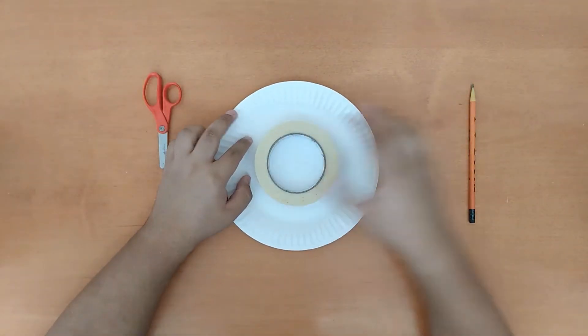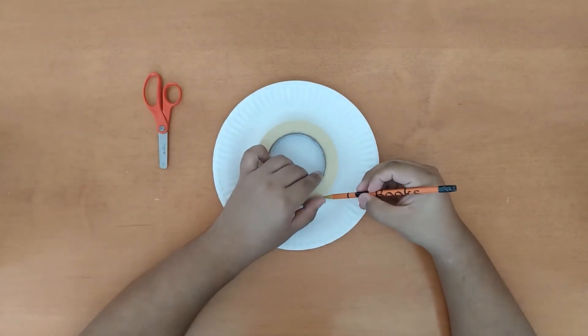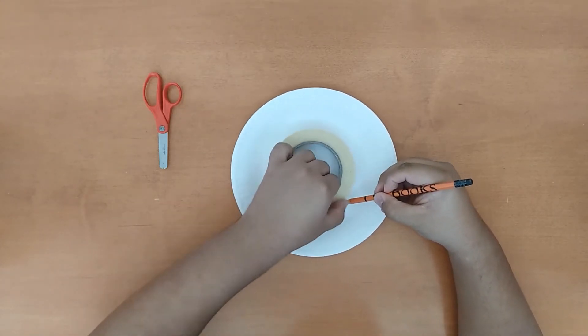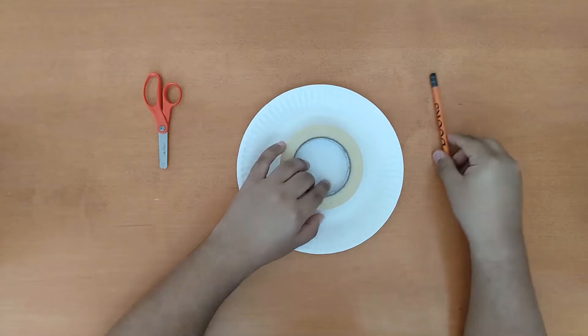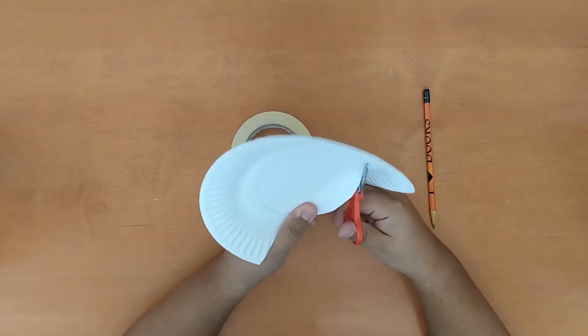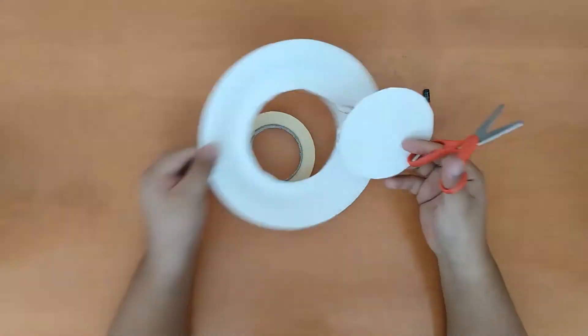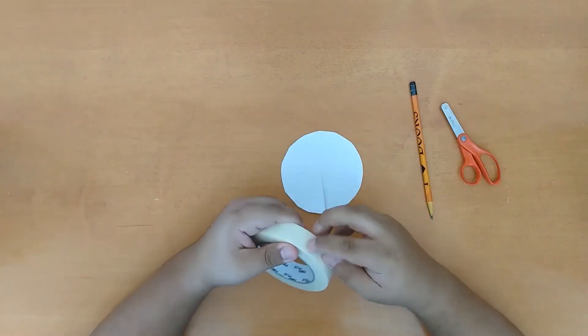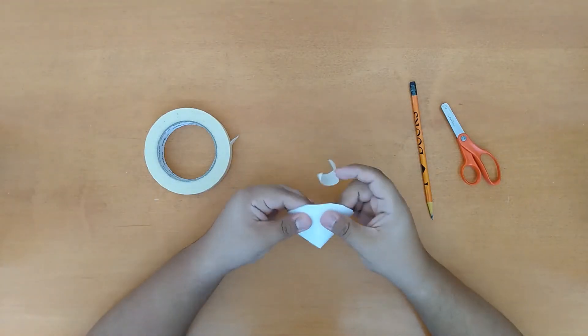First, take the paper plate and pencil sketch a wide enough circle on the paper plate. If you have something circular that you can use to trace a circle, go right ahead. If not, a simple sketch should work just fine. Now cut the circle we just drew, then cut a line to the center of the circle. Roll the circle into a cone and tape it to hold its shape.